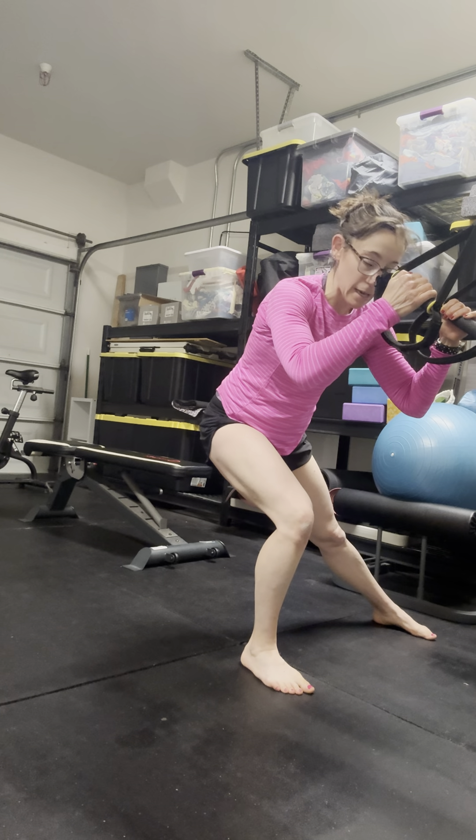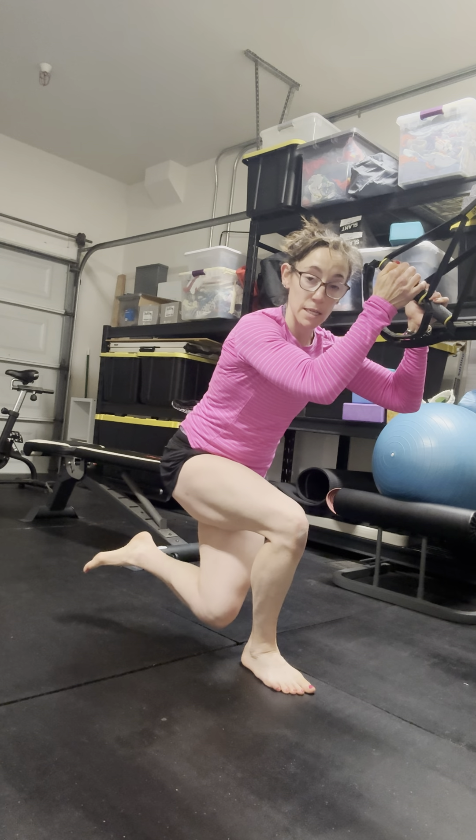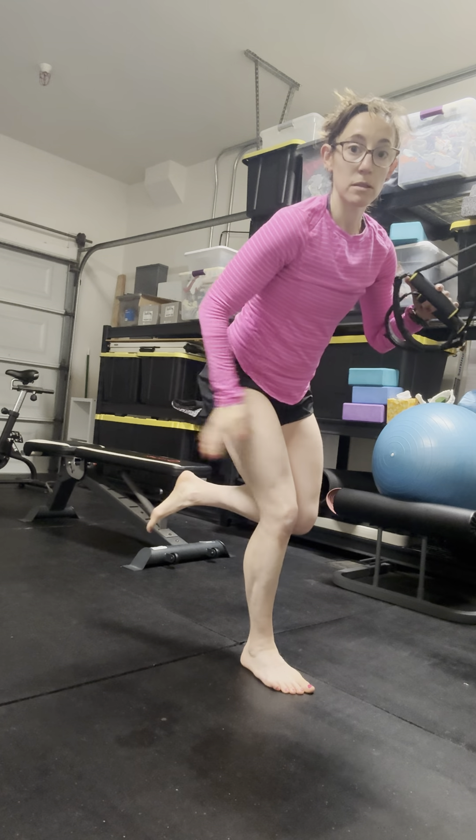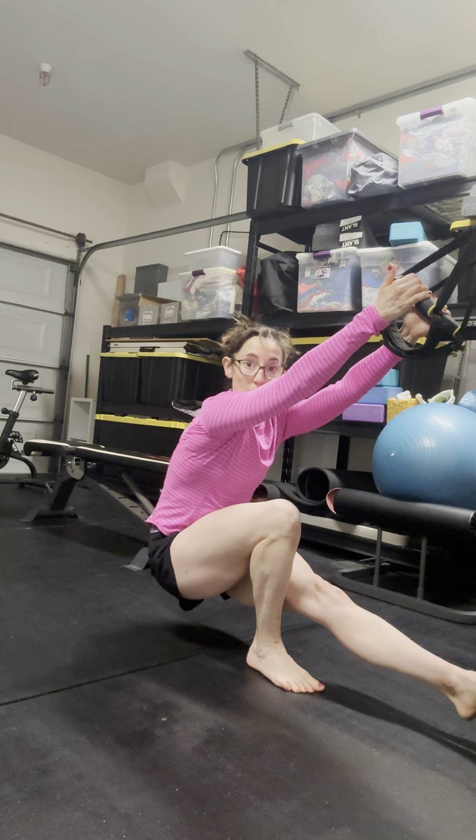I'm going to take this non-working leg and swoosh it around — take it behind me and sit into a shrimp squat so my knee is not going to touch. I am loaded into this working hip. Then I'm going to swoosh it around again and come down into my pistol squat.